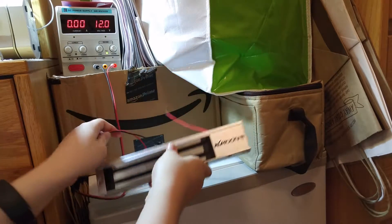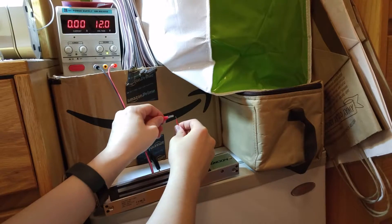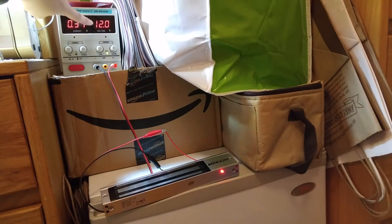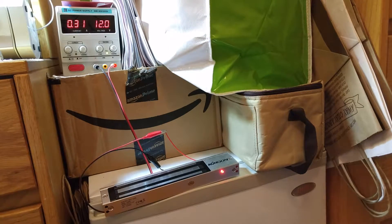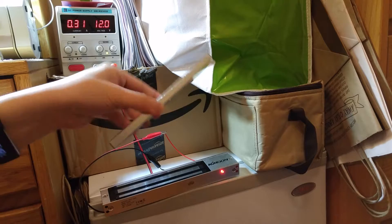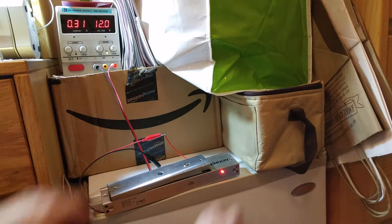When you connect this to power — which I shall do right now — there's a little red light that comes on. As you can see, I'm using 12 volts.